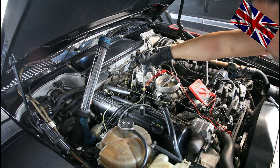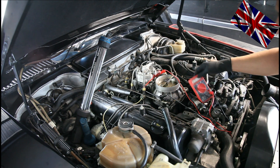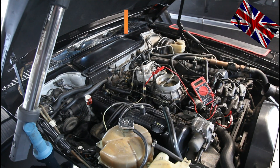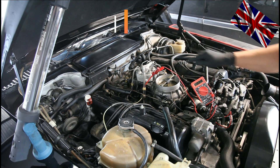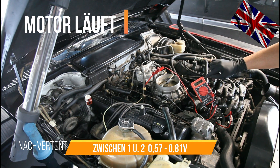We have now connected the meter at pin 1 and pin 2. I will start the engine and have a look at the minimum idle. The voltage has to be within a range of 0.57 and 0.81 volts.